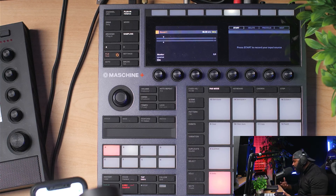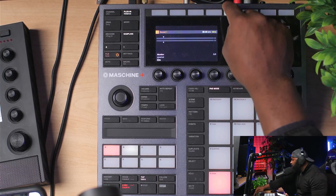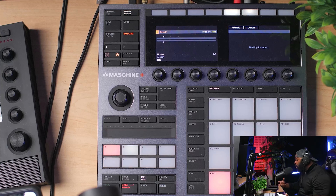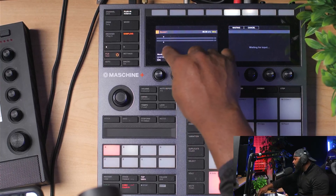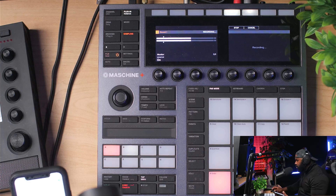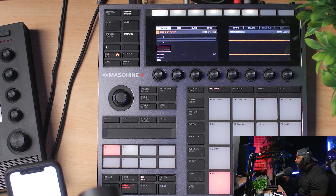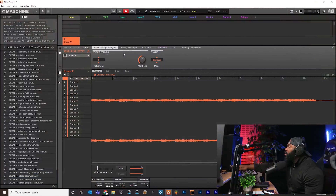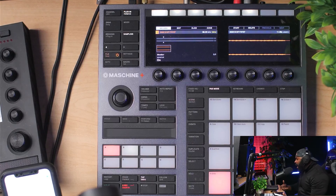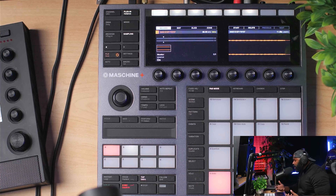With monitoring turned on, you should now be able to hear what's coming directly into the Maschine. Everything is coming in. Now hit the Start button — it turns red, which means it's armed and waiting for the signal to exceed the threshold. When I press play on my iPhone, it will automatically start sampling into the Maschine. Let me show you — boom. Now I can hit Stop, and it has sampled the signal directly into Maschine — on both the hardware and the software. You can see it right there in the software.